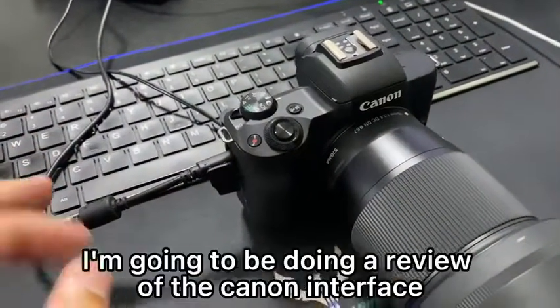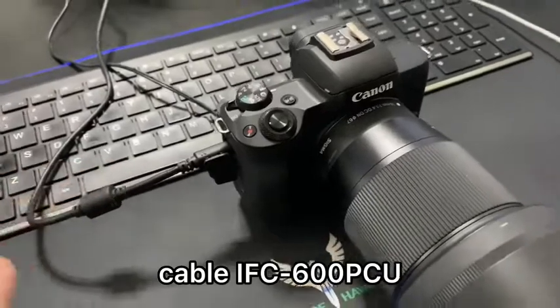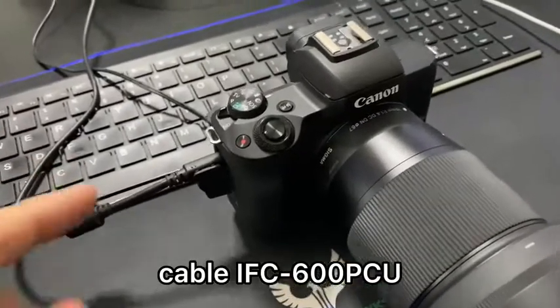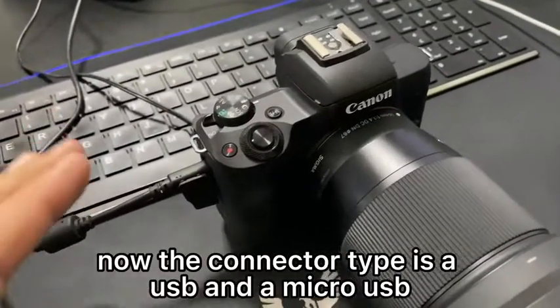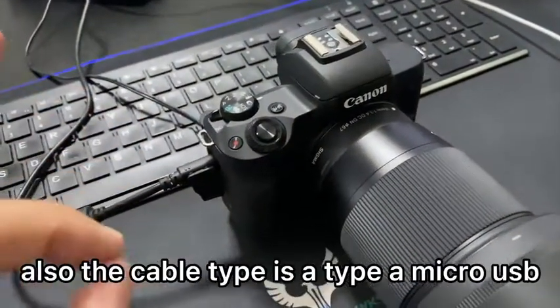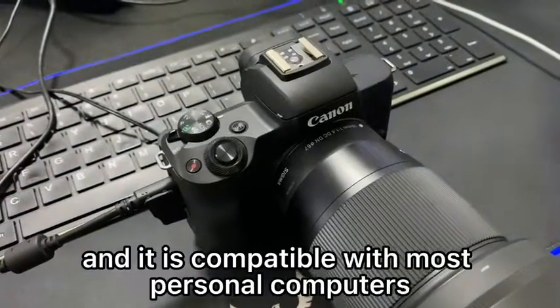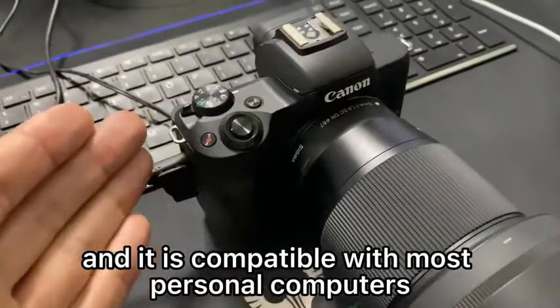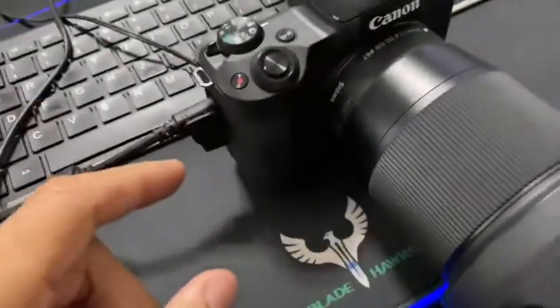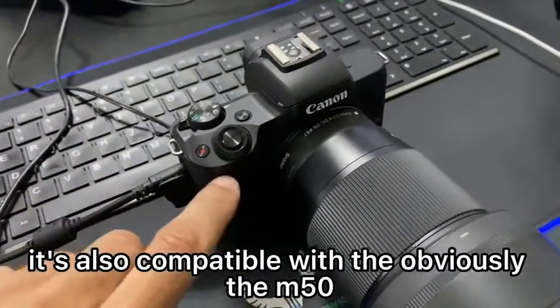Hey guys, welcome back. In this video, I'm going to be doing a review of the Canon Interface Cable IFC TAC 600 PCU. The connector type is a USB and a micro USB. The cable type is a Type-A micro USB and it is compatible with most personal computers. I use it with an HP laptop, and it's also compatible with the Canon M50.